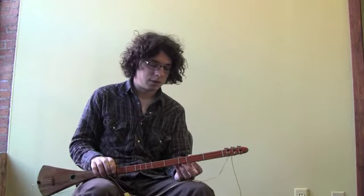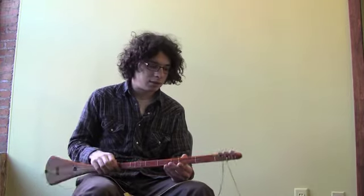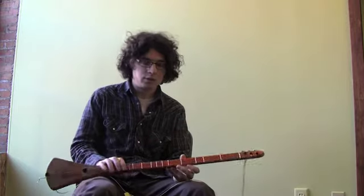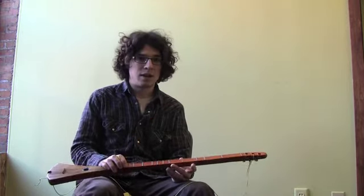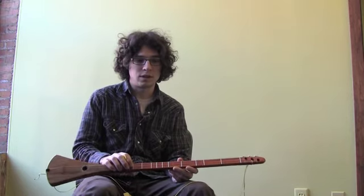I've played guitar for quite a while and I'm really having a lot of fun with this. I think it can appeal to a lot of different people. So if you get a chance and you see one around, pick it up and try it, or just order one. This is $220, which is not bad at all. Their standard strumstick is $140.